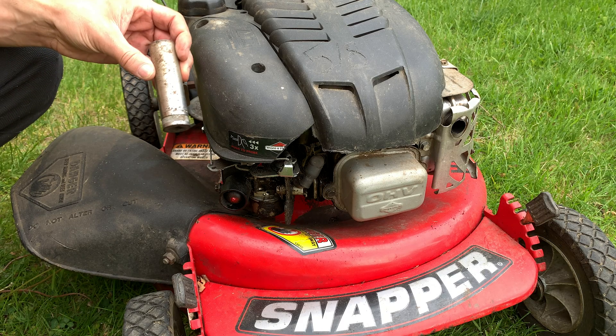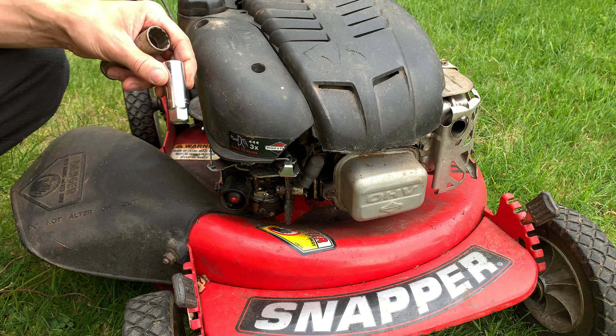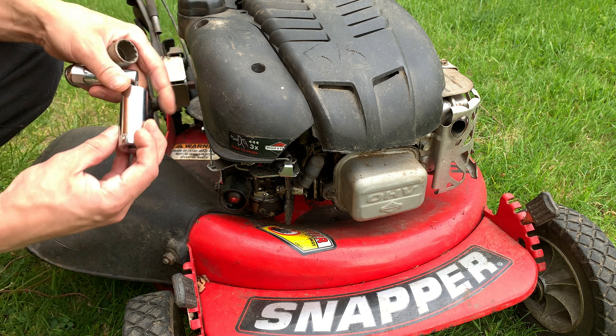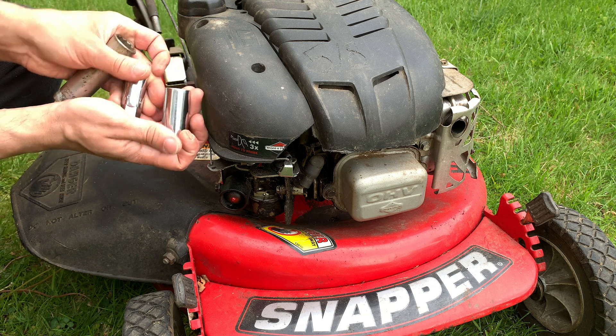You need a spark plug ratchet, which will be 13/16ths or 5/8ths if it's an American brand, and 19 millimeters if it's Japanese or something that uses millimeters.